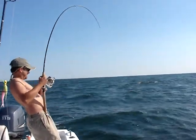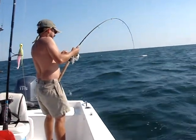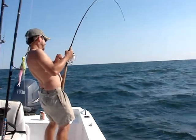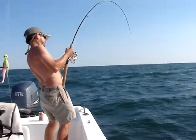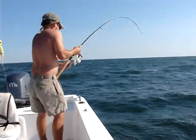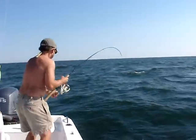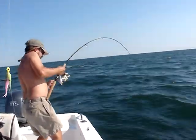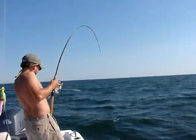Alright, here's Paul with a — what is that Paul? Bullnose Stingray, rod bent over. Spooling pole. Right here at about 40 foot of water. Medium light action here.